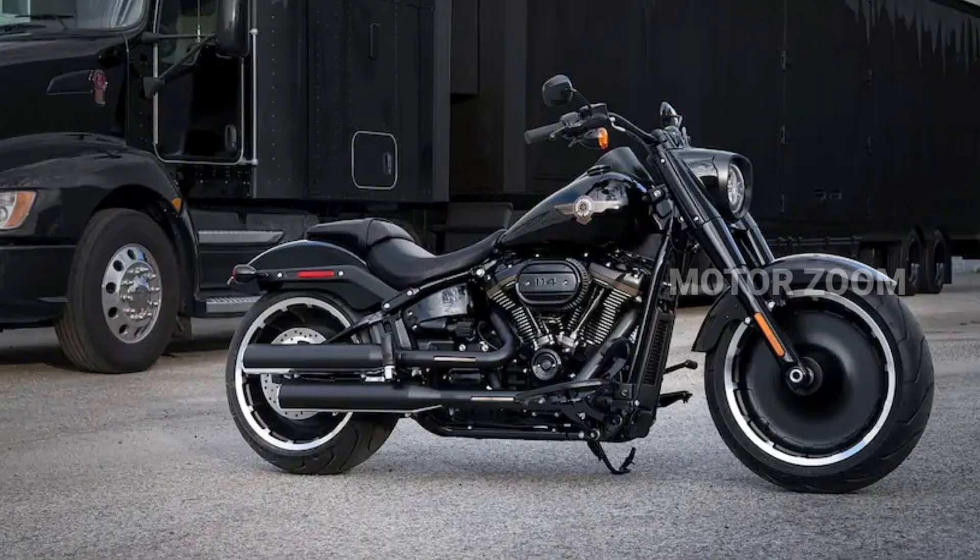Hi friends, I am going to show you a new video. We are going to launch a new Harley bike in the BSX model in this video.